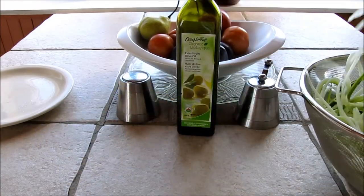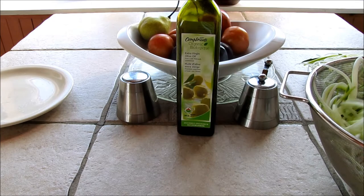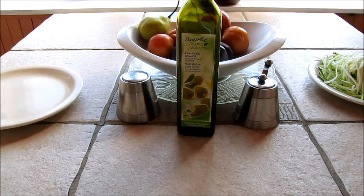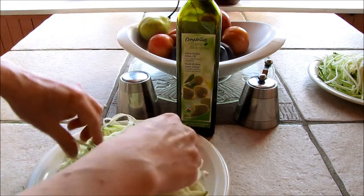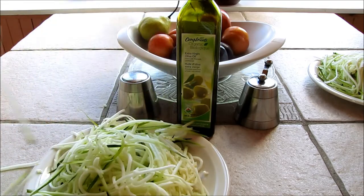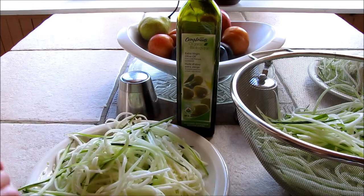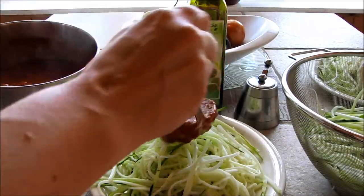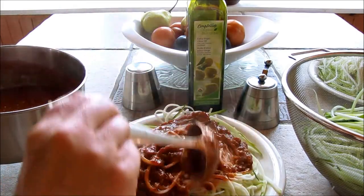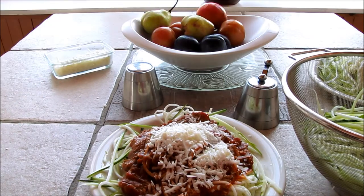Here we are going to plate all this up. Look at that! I'm going to have to reserve some for later — looks like we're going to have seconds because it all won't fit on the plate. Then just a little of the organic pasta sauce that's been warmed up — spread it all around. I like to use some sheep cheese. And a drizzle of olive oil.